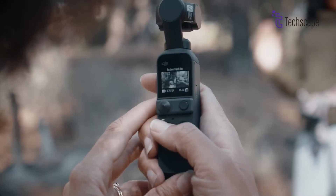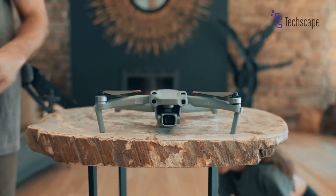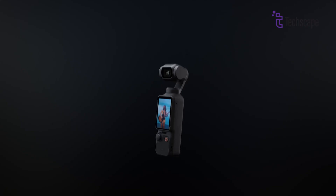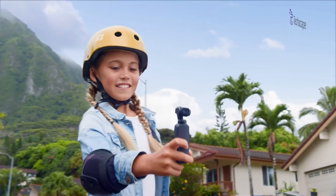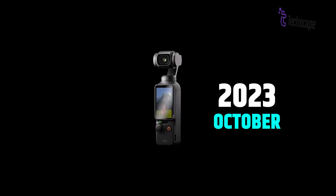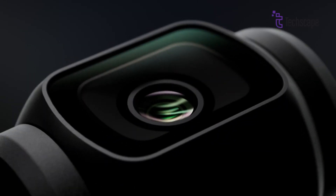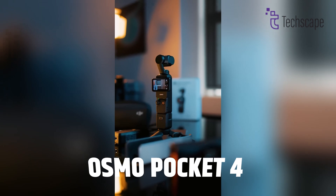The world of compact cameras is about to get more exciting. DJI, the company famous for making amazing drones and cameras, might be planning something big with their next Osmo Pocket camera. If you've been following DJI's journey, you'll know that their Osmo Pocket series has been a game changer for people who love making videos. The latest one, the Osmo Pocket 3, which came out in October 2023, was already pretty impressive with its rotating screen and bigger sensor. Let's dive into what we might see in the upcoming Osmo Pocket 4.